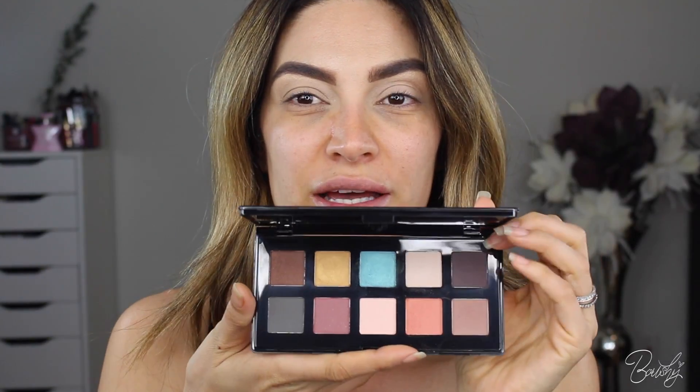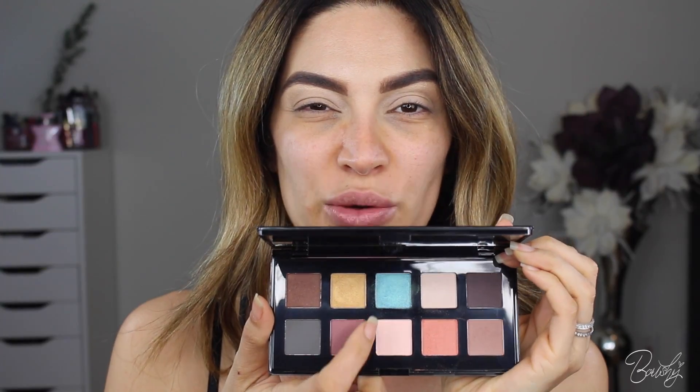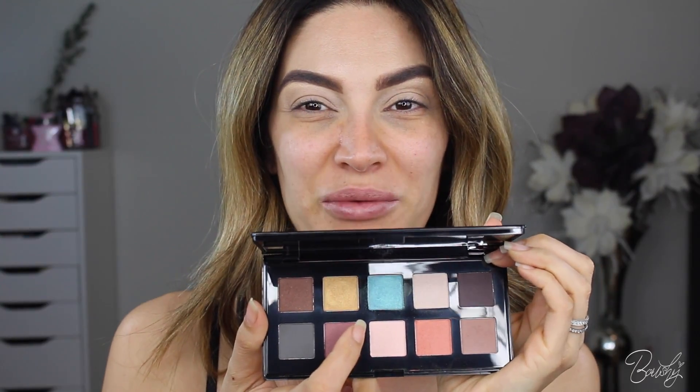If you guys like this look, then continue watching. I haven't had an opportunity to use all the things that I got in my Gen Beauty bag, so I decided to use one of the palettes that came in there, and this is the NYX palette. And this has a lot of really, really pretty colors. I feel like this blue color is what I'm going to use because it's like a really pretty spring color, and I'm really into that right now.